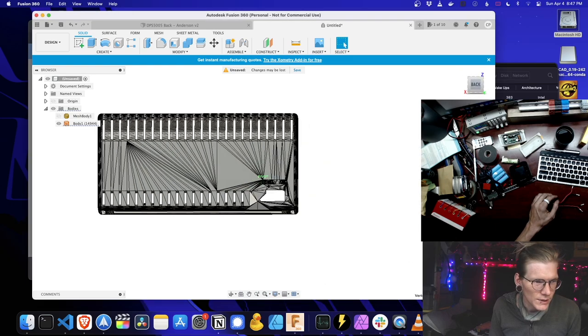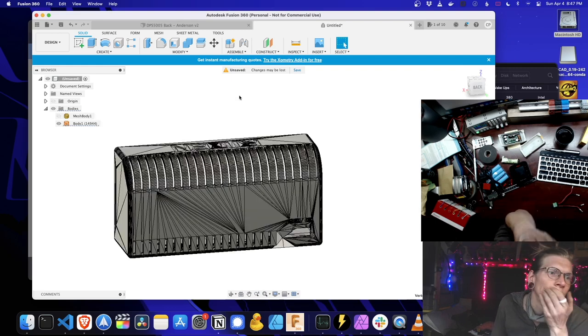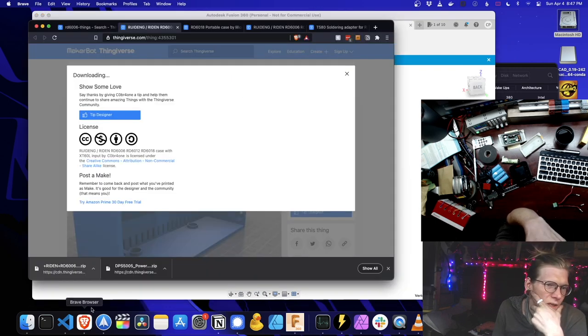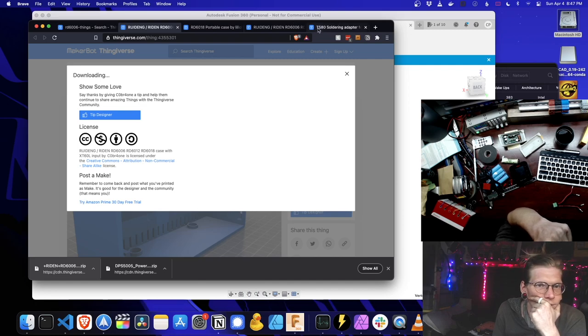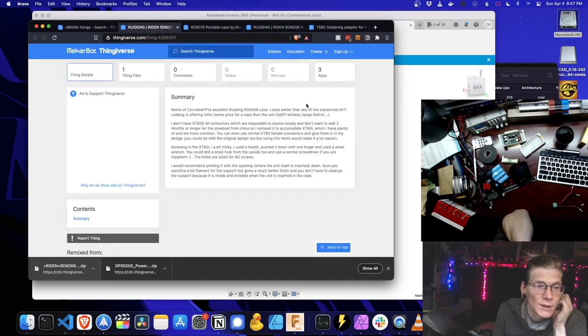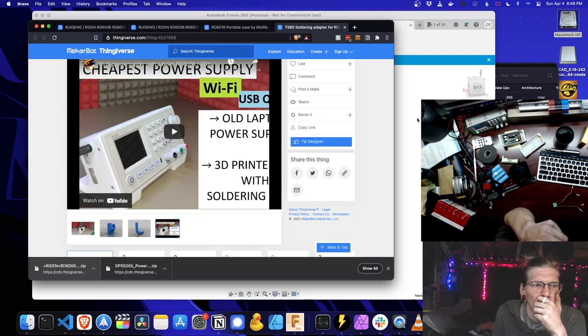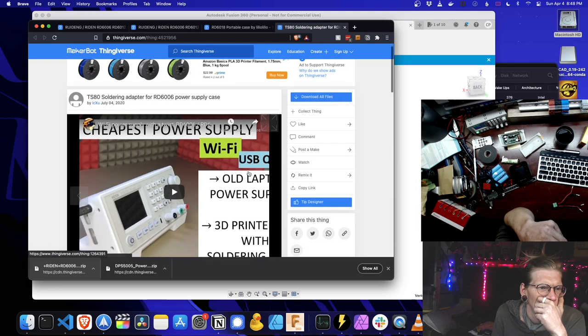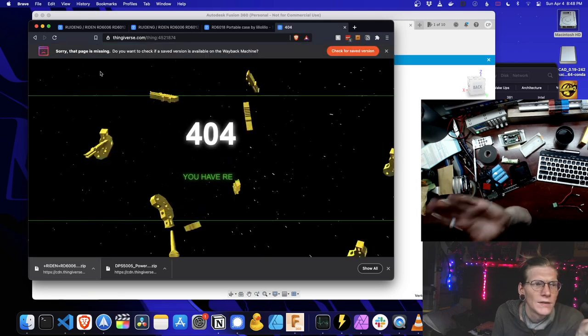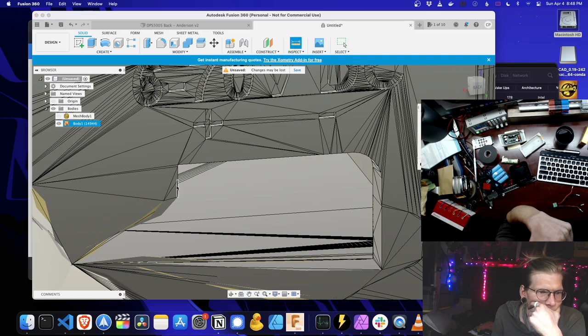You got fucking wrecked, bud — and only that area too. I wonder if we can open up the other one. This one says remix — it has a link to this thing but it's not there. Honestly, let's just measure that — 16. And then I can cut the sketch.